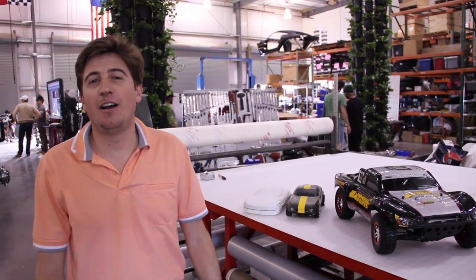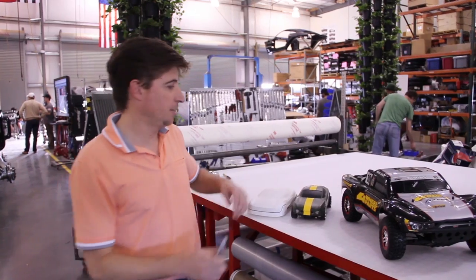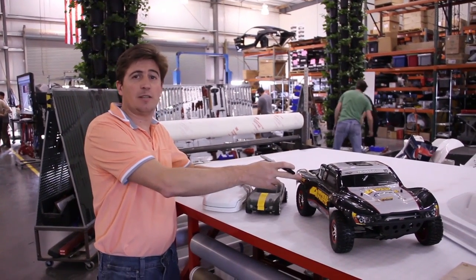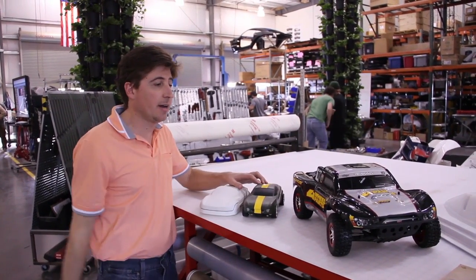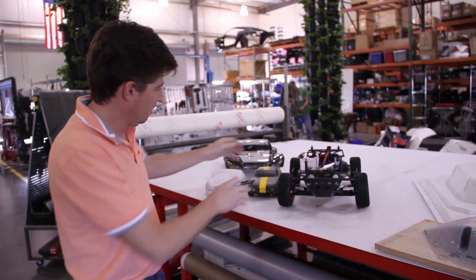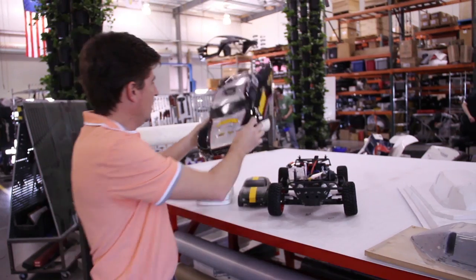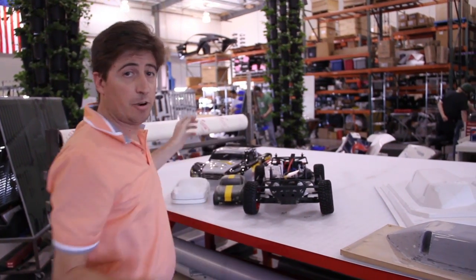Hi there, this is Nestor, design engineer at Local Motors. We are developing a rally fighter body for our Trexas RC cars. We tried to do something similar to this — that is a vacuum forming process.